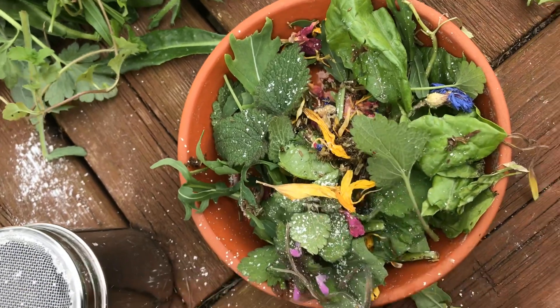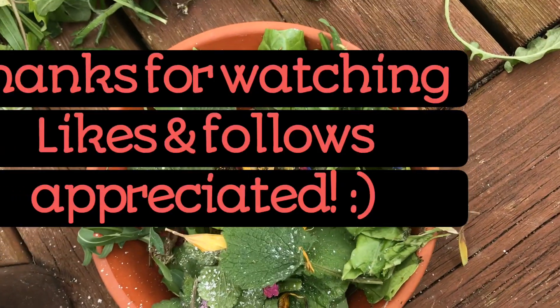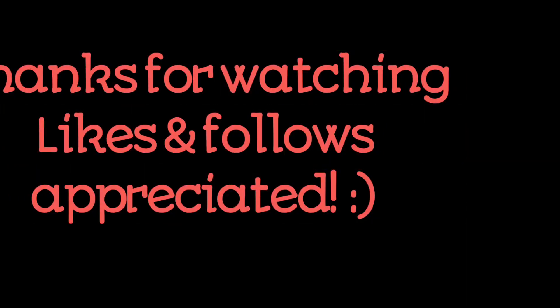I hope this video helps. Please follow my YouTube channel and come back with any questions. See you in the comments.